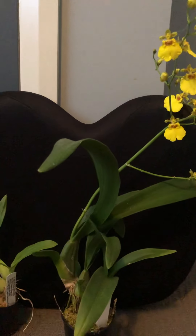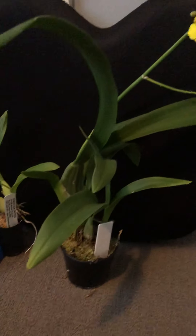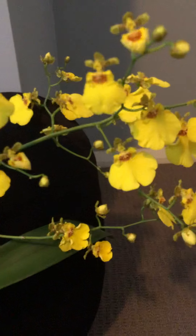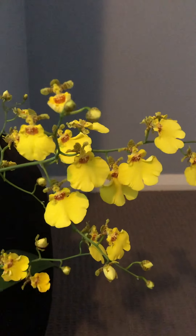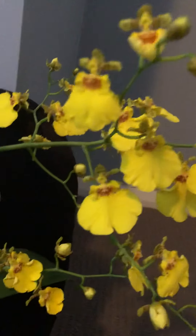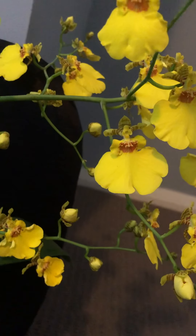The proper name for this one is Oncidium Sweet Sugar. As you can see, it's got many flowers — that's the big stem there with a lot of flowers. The flowers are actually pretty big; this is my finger and that's the flowers there. These flowers are also known as 'dancing lady.'